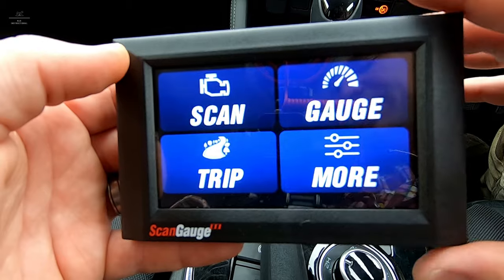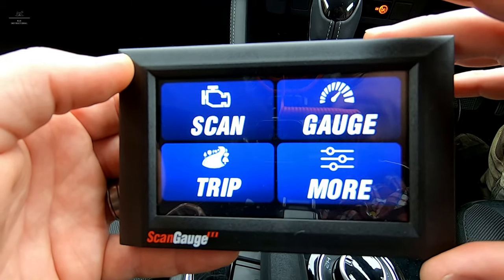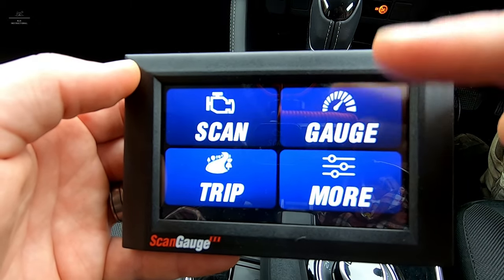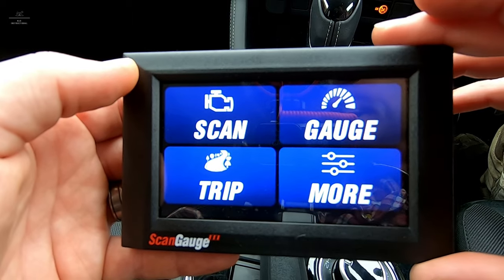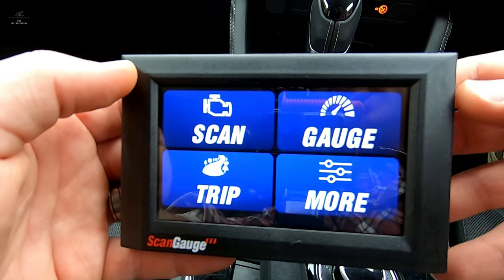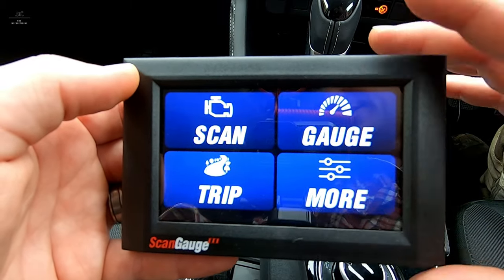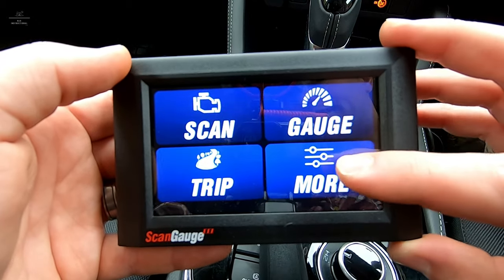Installation of the ScanGauge 3 was fairly straightforward. It's just a matter of bonding that steel plate to the back of the unit, connecting our OBD2 port cable, and positioning the suction cup to a location that suits you as a driver. There are no tools, no batteries — the ScanGauge is actually powered by the vehicle itself. It can take a bit of time the first time to connect to the ECU. ScanGauge say about 60 seconds, but it was almost instant for us. So now that we're up and running, let's go through some of the functions and features of this new ScanGauge.